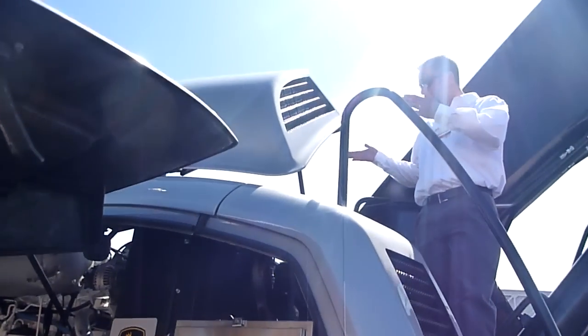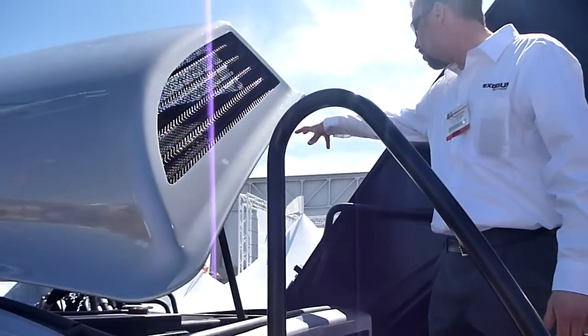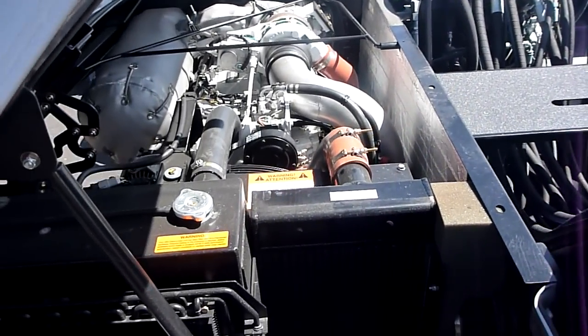Now you have access to the top of the engine and to the upper control valves and other areas of the machine that you may need to get to for maintenance or repair.